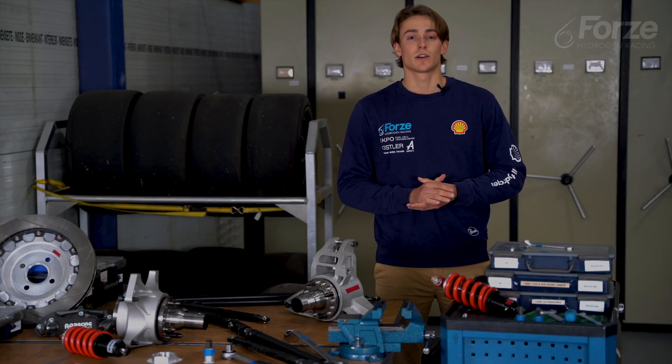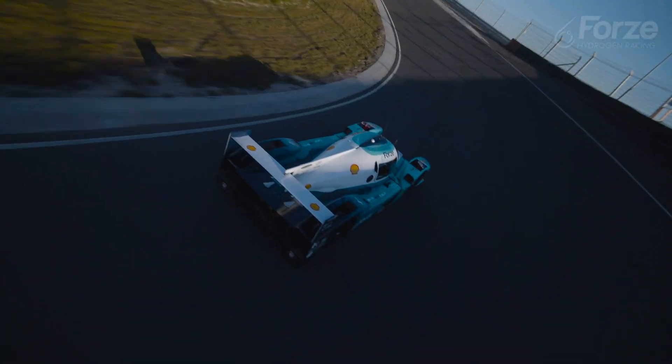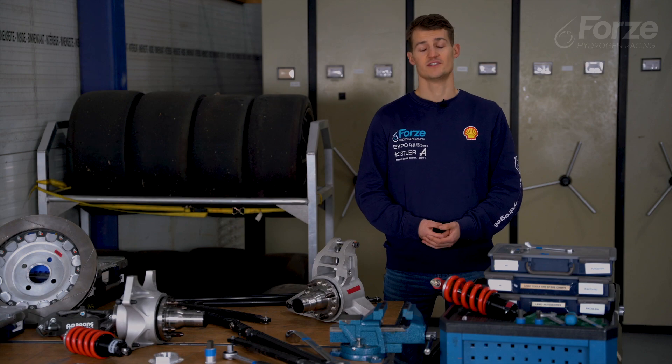From this point on the next steps are to fine-tune the setup such that our car behaves perfectly on track. If you want to see more don't forget to follow us. In the meantime you can watch the Forze Vehicle Dynamics Engineer video. See you in the next episode!